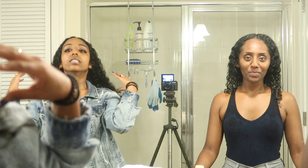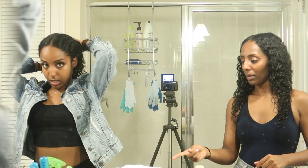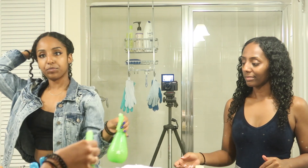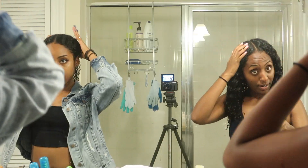Alright, so let's get started. I'm going to do my routine on this side and she's going to do her routine on that side. We're just using a spray bottle to wet our hair a little bit.